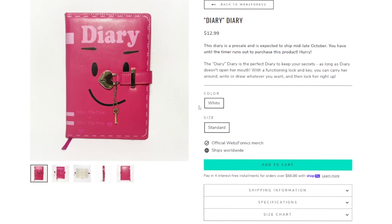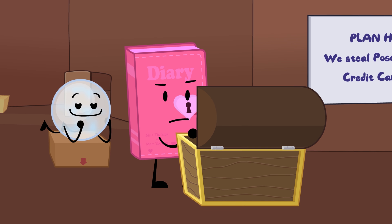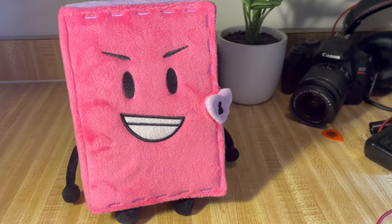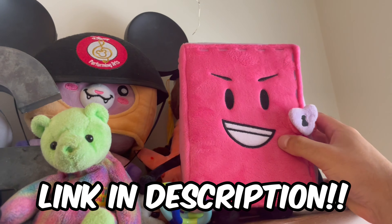The Diary Plush and Diary Diary will be on sale for the next three weeks, so get her while you can, because I can't promise she'll ever be on sale again. These plushies help fund the creation of 3EE and all other videos on my channel, so thank you so much for supporting me and my videos, and if you want one, click the link on screen or in the description below.